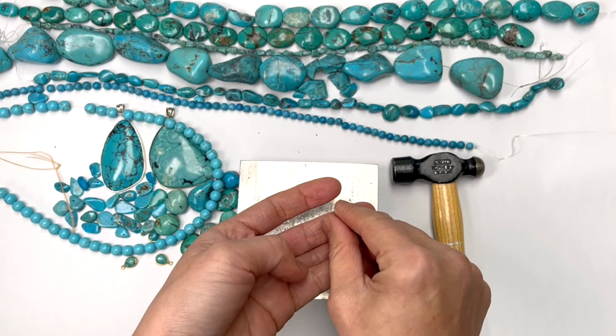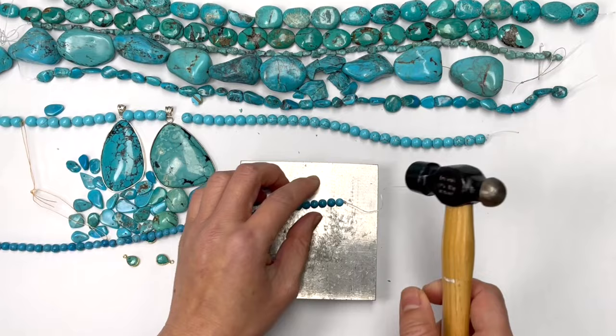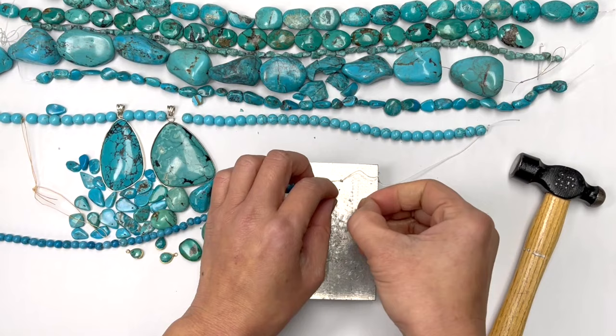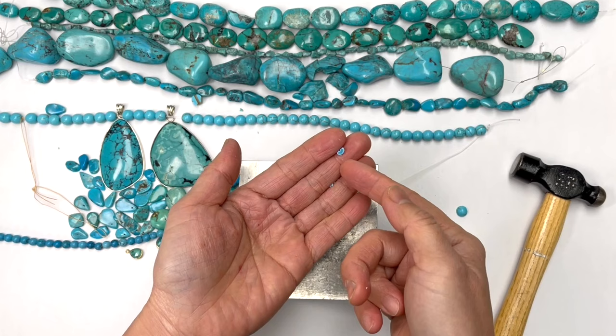So that's an obvious red flag right there. Same thing with this — this is a 6mm version. Quite often also they would make a powderized form, dye it, and then reconstitute it and put it together in a resin so that it's blue throughout.